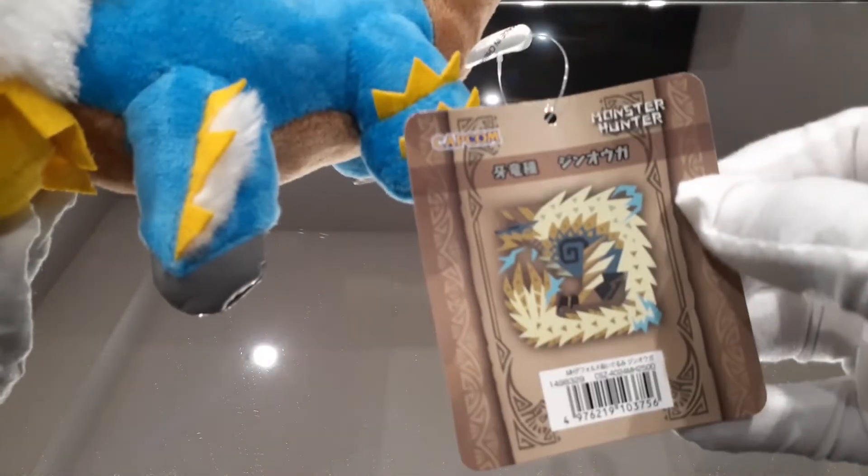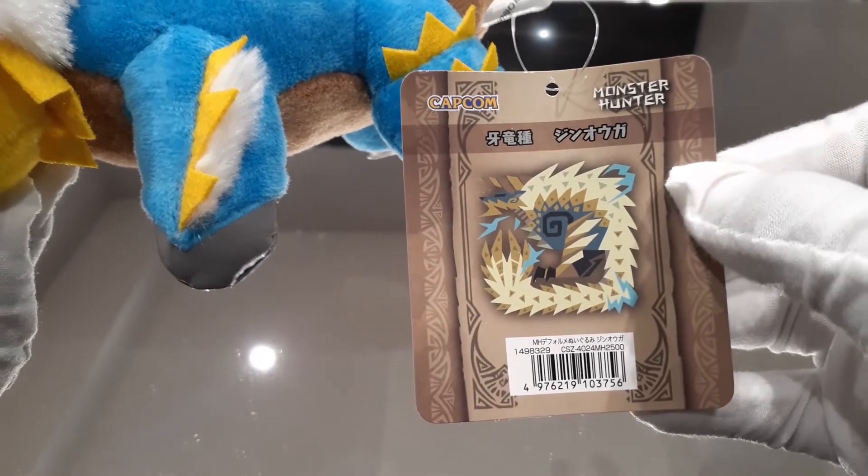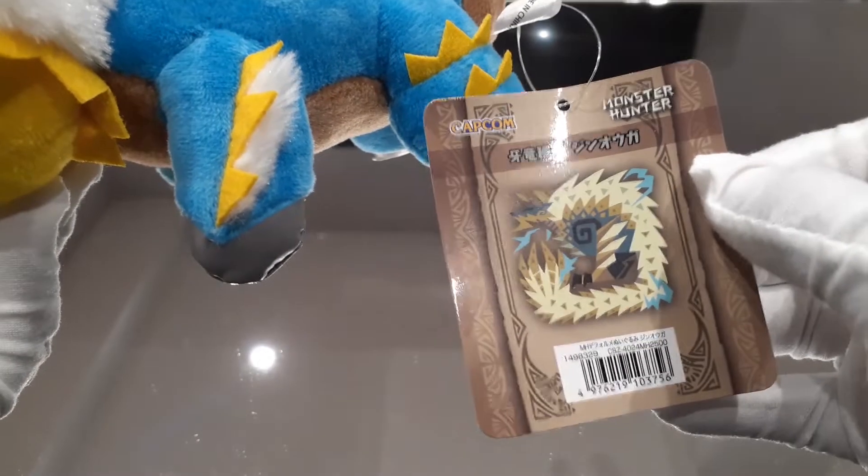Just like with all of these plushies, they're going to have the little tag with their icon — the Iceborne version of Zinogre's icon, which is my favorite rendition of it so far.